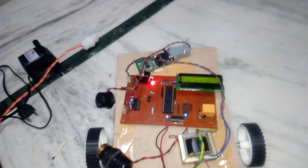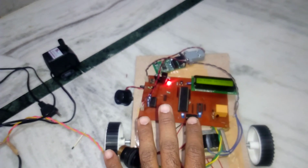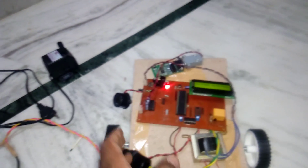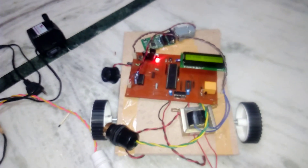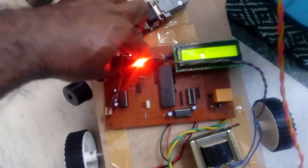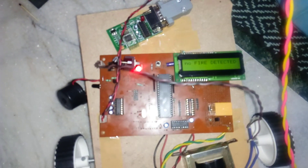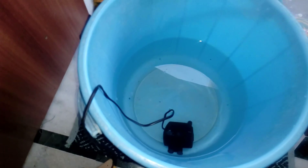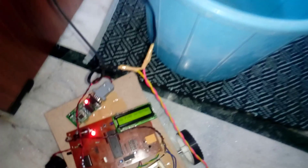The relay is also on and the motor pump is on. Whenever fire is detected, the robot stops, gives an alarm, and the motor turns on. Now I'll show you the water as well — this is Bluetooth-based fire detection. I'm going to simulate fire now.